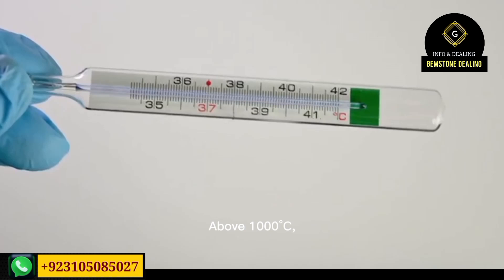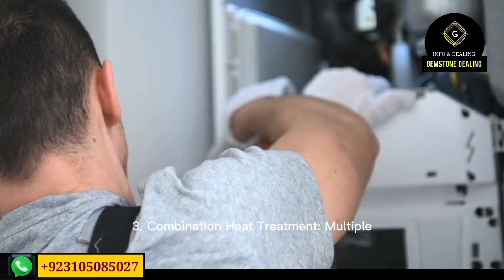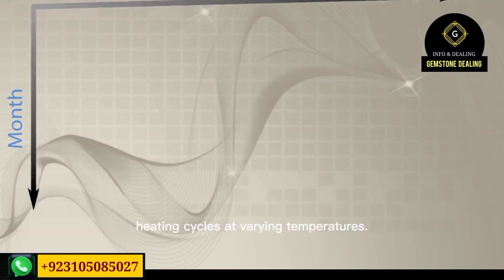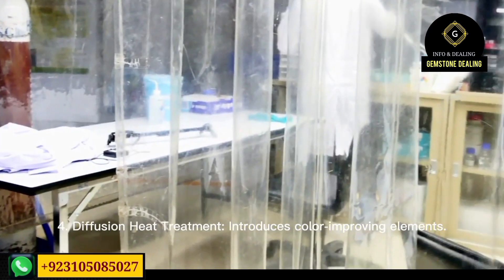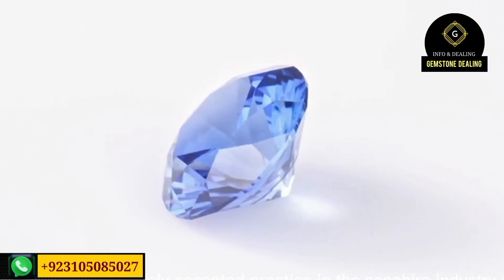Before diving into the video, I would like to say that if you want to purchase different kinds of gemstones from us directly from the sources, you can contact us on WhatsApp and we can deliver everywhere in the world. You can receive your parcel within a week.